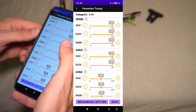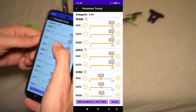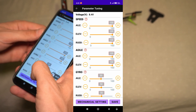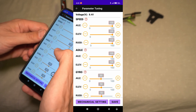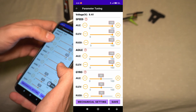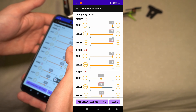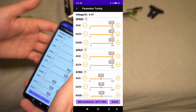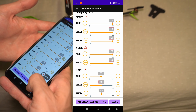Once connected, I want you to copy my controls: 50 for everything in gyro, and 100 for everything in speed and agility, because the defaults are very slow and beginner-friendly. Even if you're just starting out as the biggest beginner, you want everything at 100% and the gyro at 50. Okay, we're going to save that.